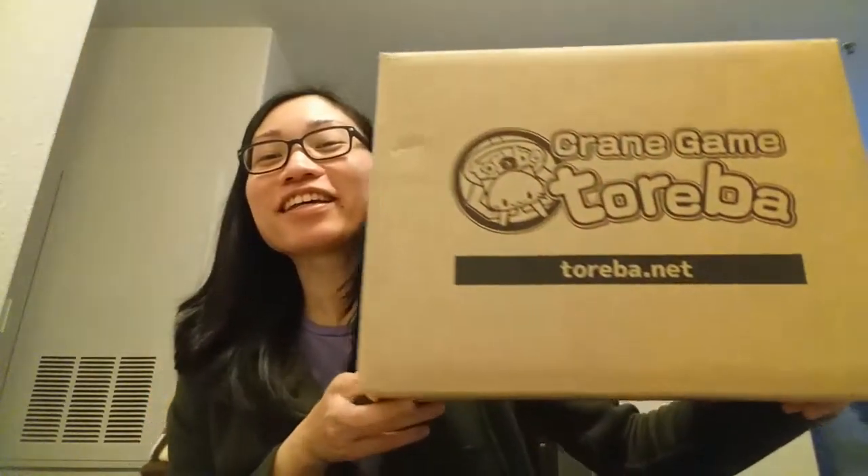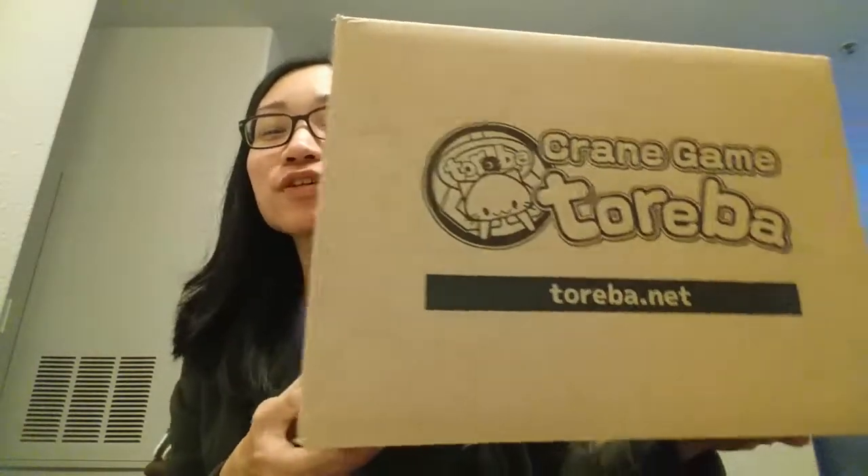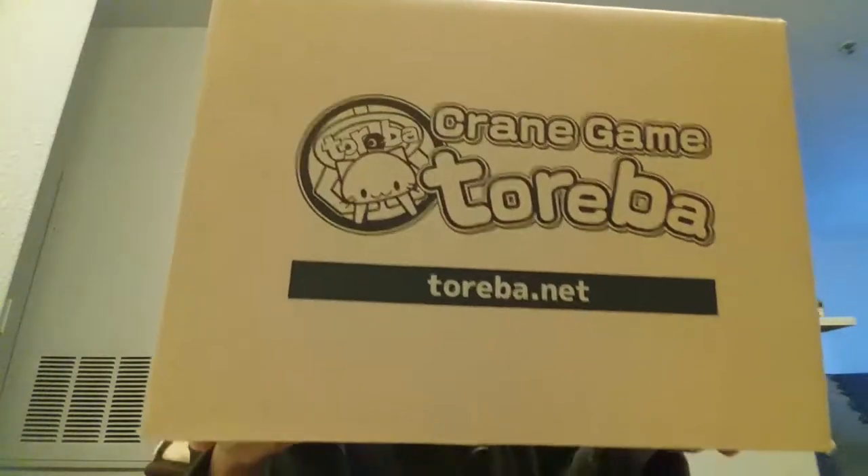Hi everyone! Welcome back to my channel. Today I'm gonna do another Toreba unboxing. I just picked this one up at the post office today. This episode I'm gonna show you one prize that I got from free tickets they recently gave. The past month they gave one free ticket a day and I managed to get several prizes with those free tickets. I'm gonna show you the first one I got with the free tickets.